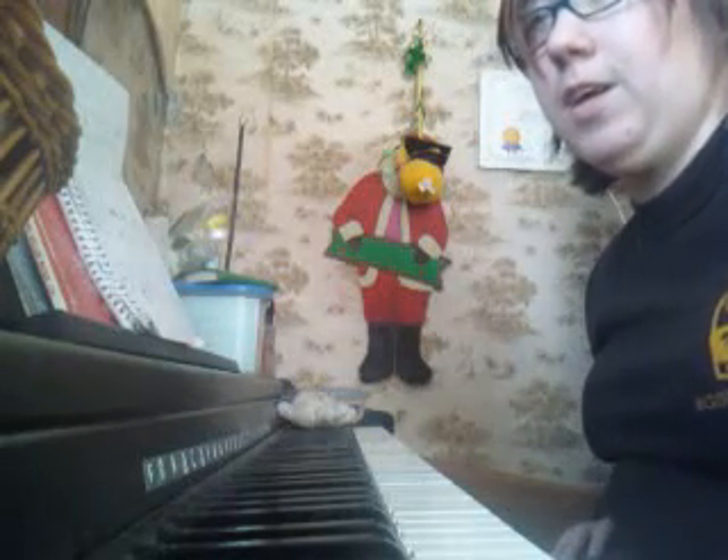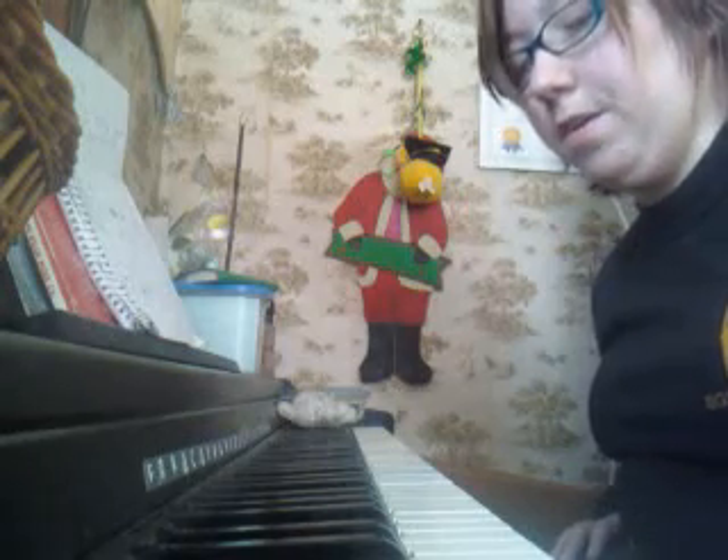I just started learning how to play this today. As you can see, I have my notes scribbled there — what the notes are and stuff. I can read sheet music, but I choose not to. I just look up the videos and figure it out that way.